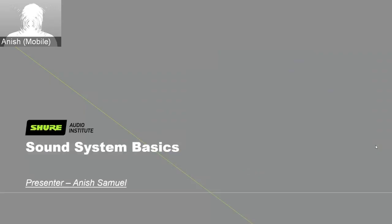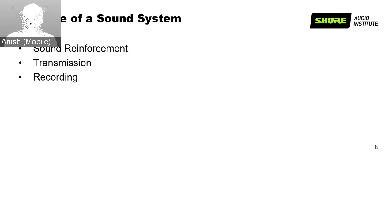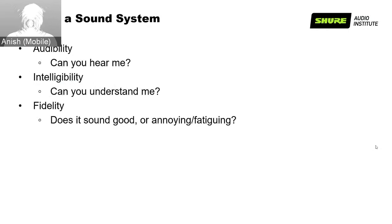There are three reasons to have a sound system: sound reinforcement to make sound louder so people far from the talker can hear clearly; transmission to send audio to another location, either one-way like a radio broadcast or two-way like video conferencing; and recording to capture audio for replay or historical preservation. A sound system has three goals: ensuring audibility so you can hear properly, providing intelligibility so you can understand properly, and preserving fidelity so the sound is not annoying or fatiguing.